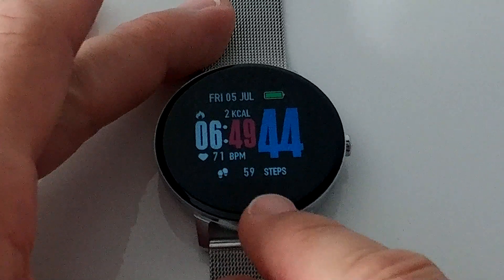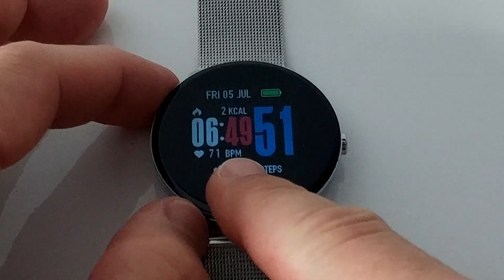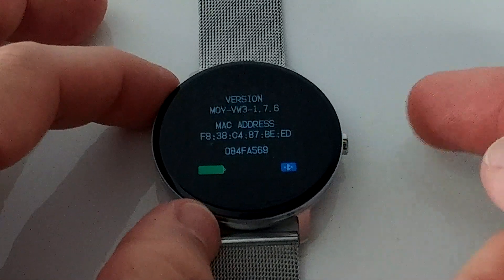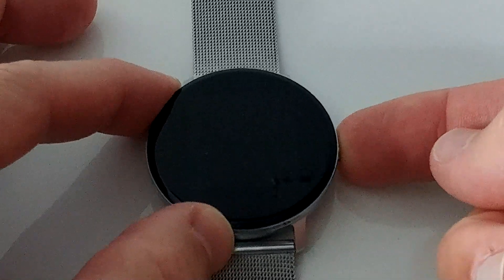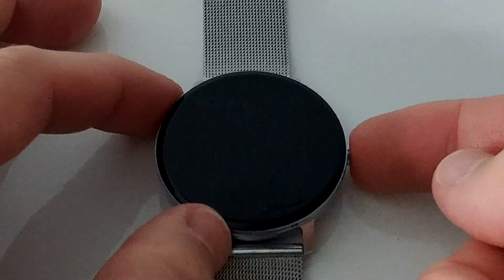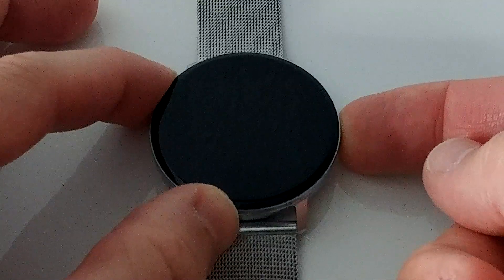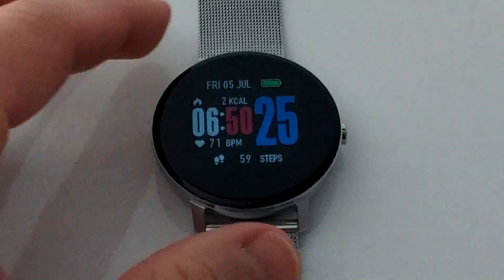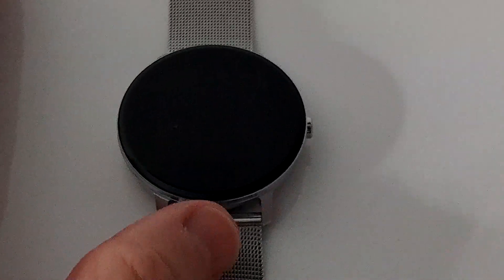There are other screens available and you can change them on the watch too. One button is here and one button is there. Short press goes back to the main menu, long press turns it off. I think the screen has to be on first — you give it a short press and then a long press. The alarm wouldn't work if you turn it off, so you have to leave it on during the night. There's no screen protector, so if you touch it during the night it will activate the screen, but usually nothing should happen — I'm not too worried about it.